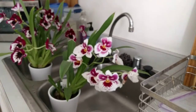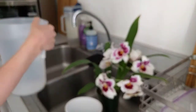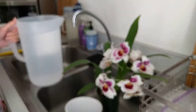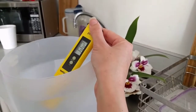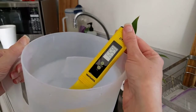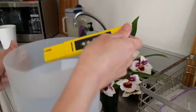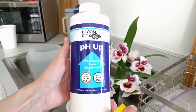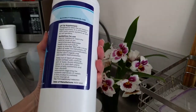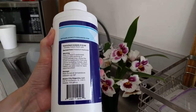So if you buy a Miltoniopsis orchid and it's in this, just be careful about watering it with distilled or rainwater because the pH is going to drop really low. I have a jug of RO water here that I got from my local dispenser and I'm going to pH up this water so that when we pour it through the Miltoniopsis orchid mix, it'll come out in a range of 5.5 to 6.5 like we want. This pH up product is 0-0-10 with soluble potash at 10%.